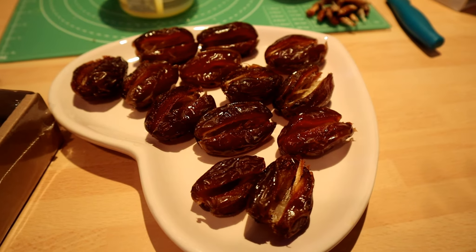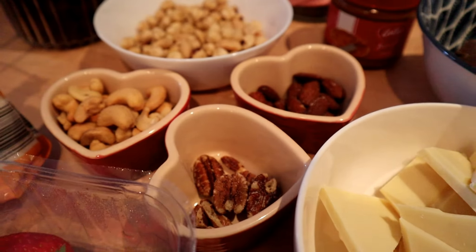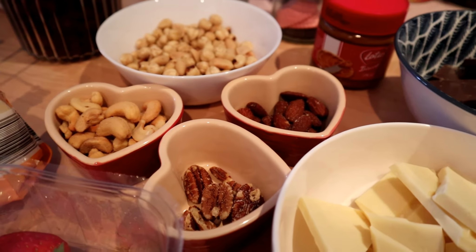Now we're going to make the dates. I'm using Medjool dates — I'll take a date, cut it open, remove the seed, and lay them all open like that. I'll do the same for the rest. Now I'm going to fill them with some nuts — this is the only nuts I have in the house, I forgot to buy more.